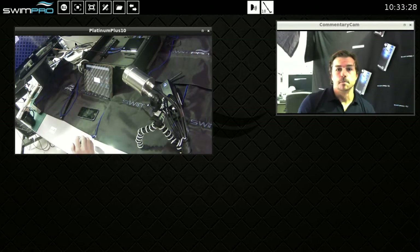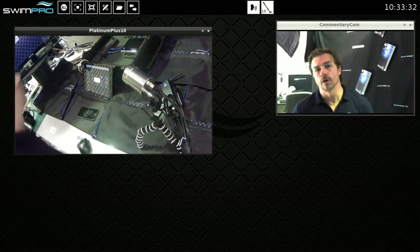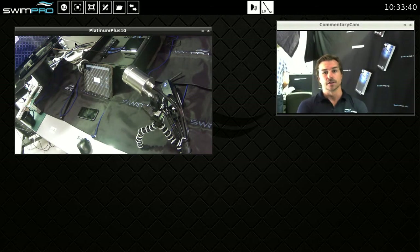Hey guys, Ryan here from Swimpro. Here today to talk about our new Swimpro Enterprise software Festive Frog release. We've been working with a number of our partners around the world to produce basically the best swimming software analysis kit in the world.